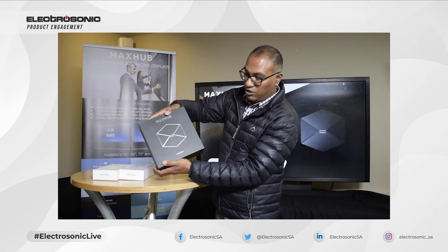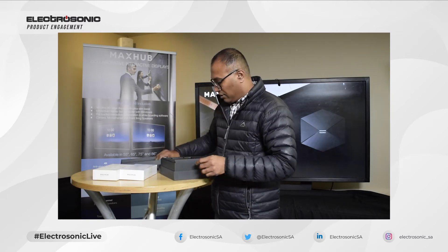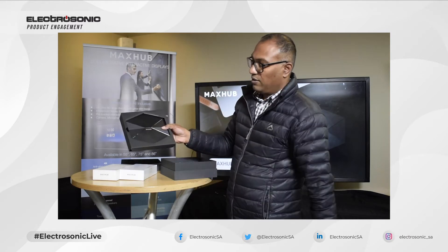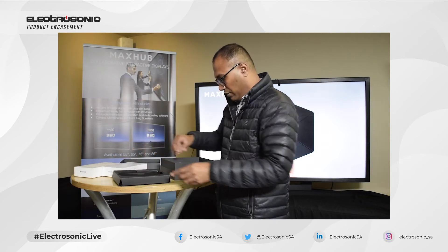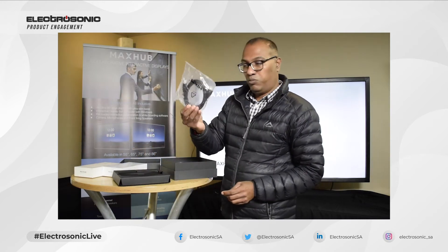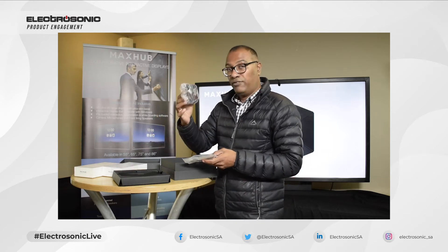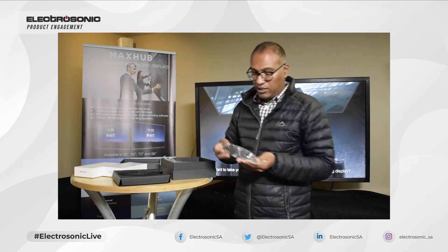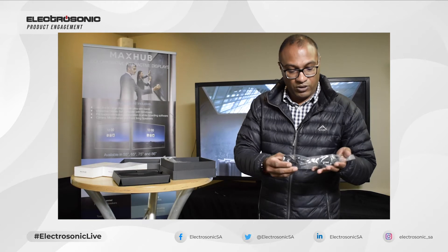Very nicely packaged. Here we have the main unit which is the MagSub's wireless unit. It also comes with a 1.8 meter HDMI cable, a power supply, and the various power socket fittings for different parts of the world.